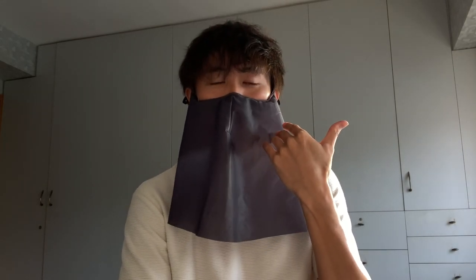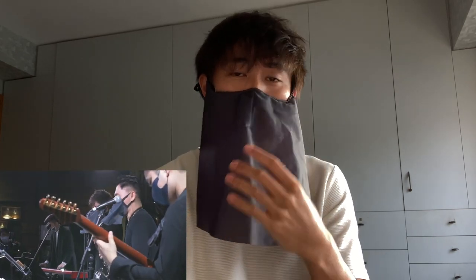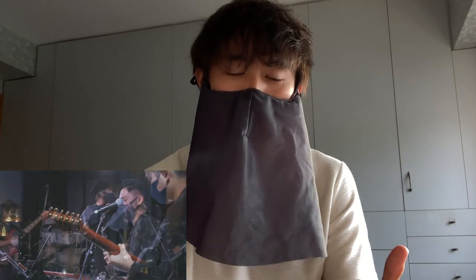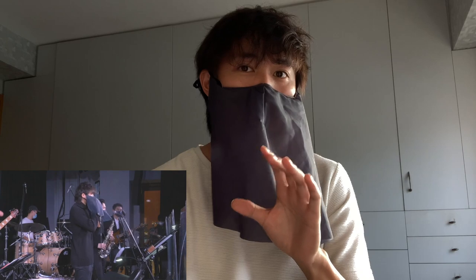Hey guys, what's up? A lot of you have been asking me about this mask, so maybe I'll explain a little bit. Last Sunday, I was performing at a restaurant in Hong Kong called Long Ba. And because of the COVID situation, every performer has to wear a mask under the government restriction.